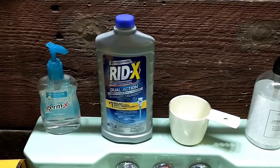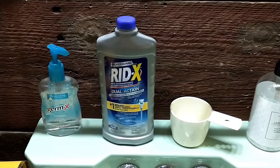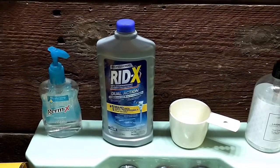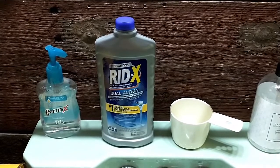One cup treats a 1,500 gallon tank and my tank is 1,000 gallons. All I do is shake the bottle and measure into the cup.